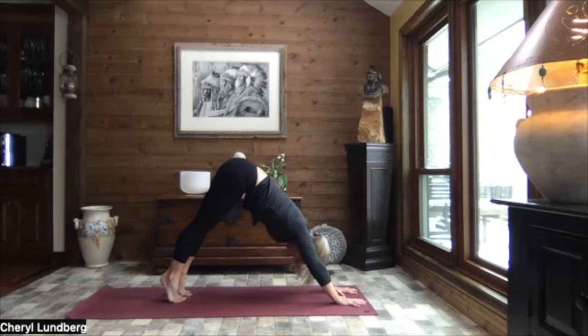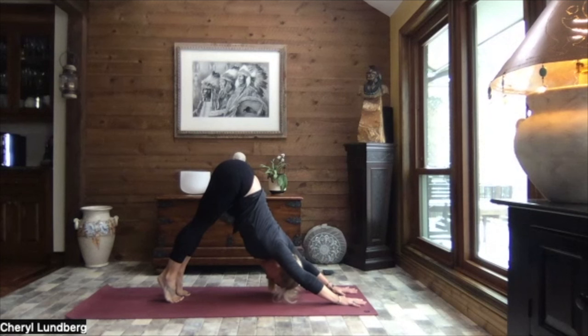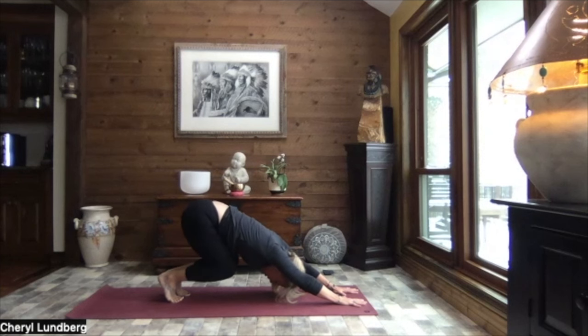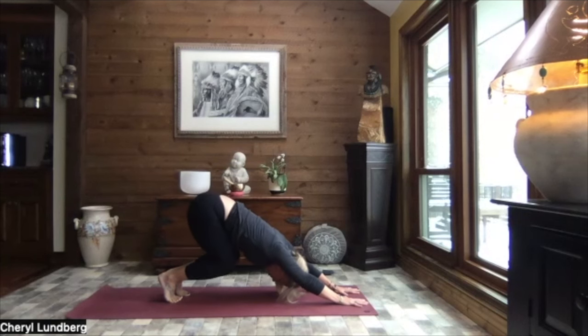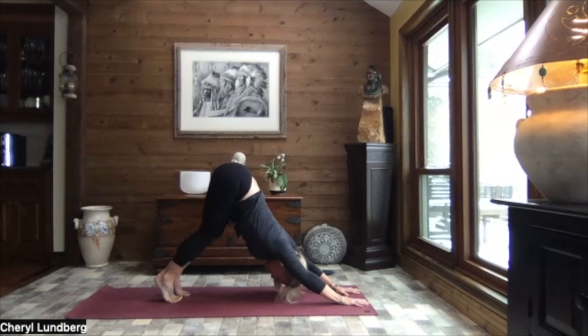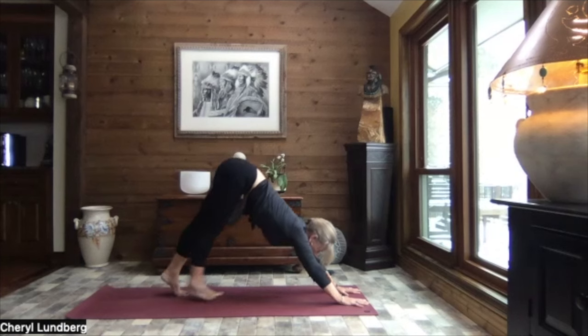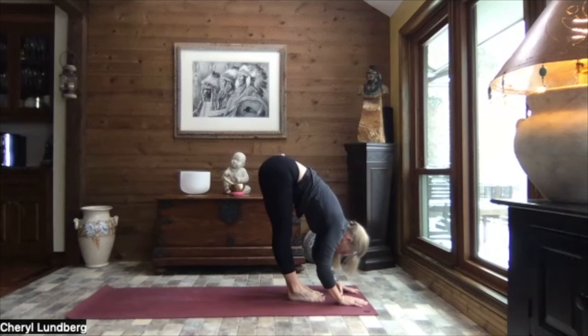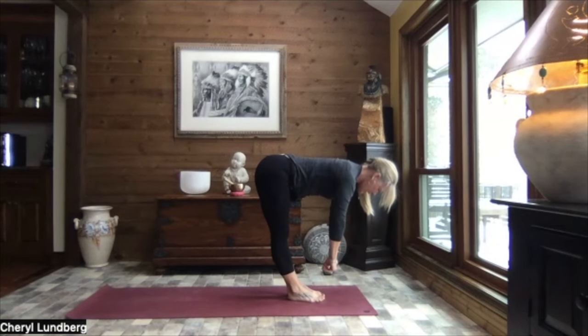Inhale up to the balls of the feet. Exhale, press the chest and shoulders toward your thighs. Reach your sit bones high. As you exhale, bend your knees. Lower your bottom down low, a tight little ball. Exhale and extend those legs. Be high on the balls of the feet. Again, inhale, bend the knees. And exhale, extend those legs. Let your heels sink. Taking a gaze between your hands, walk your feet in to forward fold. Inhale up to monkey half lift. Exhale down.